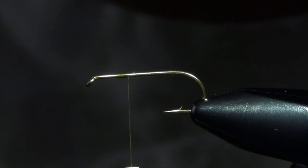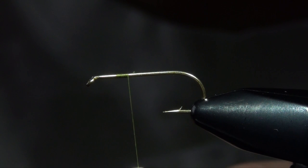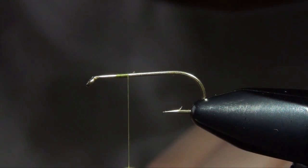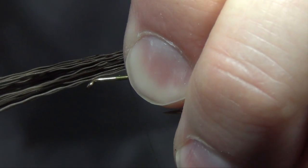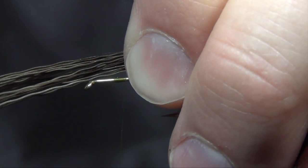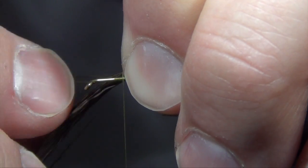The next thing we're going to do is tie in our moose tail. We're going to take a chunk of black moose body hair, put it into our hair stacker, stack it all up, even up those tips, and tie it in down the shank of the hook. I like my tail to be about half of the length of the shank of the hook. We're going to tie it in about a third of the way back from the eye, so that you're about two-thirds up from the back.